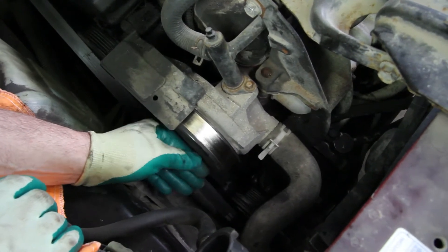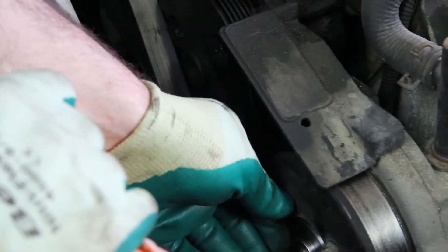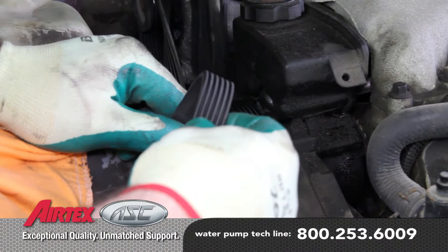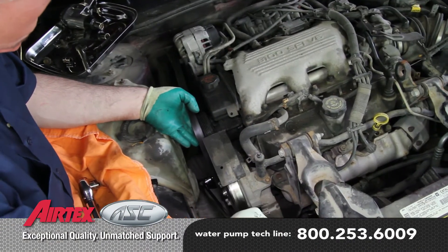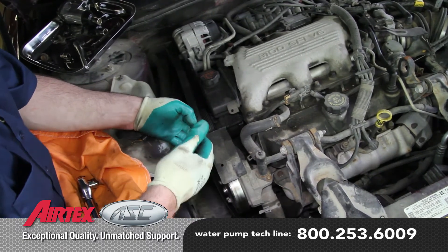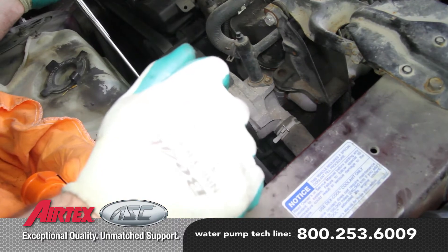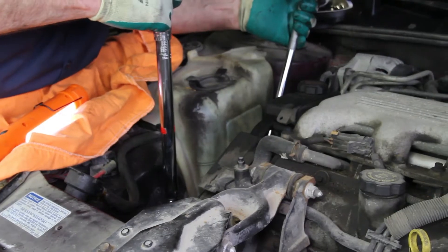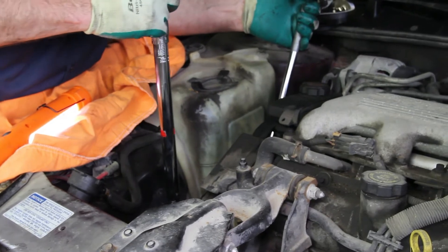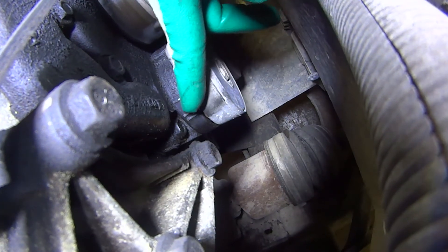This is easier accomplished after we install the belt, so install the bolts as tight as possible by hand. Always inspect the drive belt, making sure it's not cracked or damaged in any way. Reinstall the belt and torque the pulley bolts. You'll need to check the tensioner to make sure it's within the specified area.